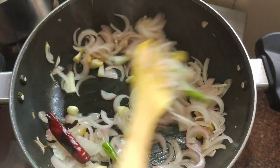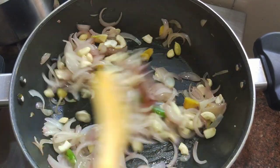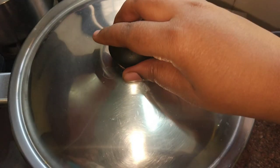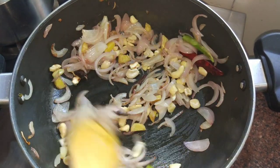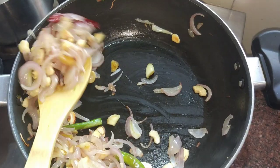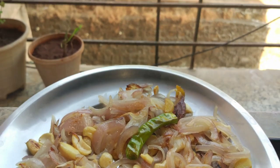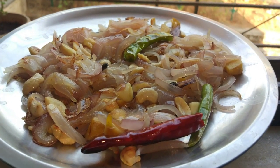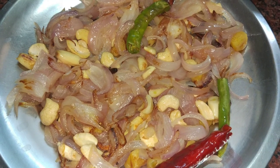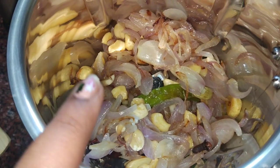We will add all the ingredients and stir for 2-3 minutes. We will cook the onions as well, stirring every 1-3 minutes. We will mix the onions thoroughly.